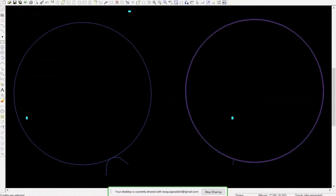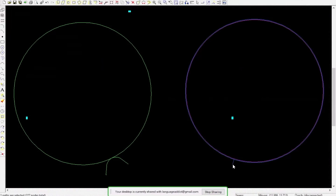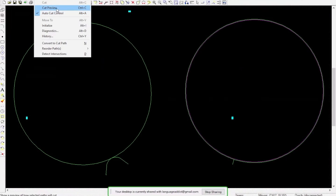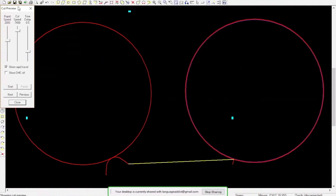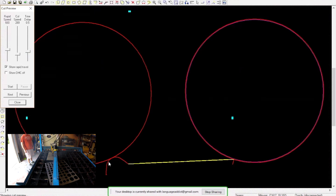We'll choose our two points and do a cut preview to get a feel for what it's going to do. Let's bring our speeds down to something realistic — rapids at about 600 inches per minute. So you see it comes in, goes around. You can see a much smoother transition on the Fusion arc approach here and here, versus a very abrupt transition on the Design Edge perpendicular lead-in.